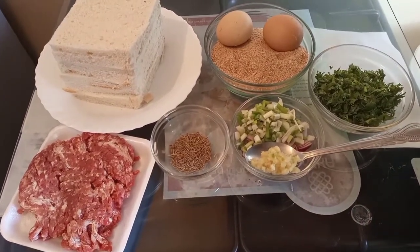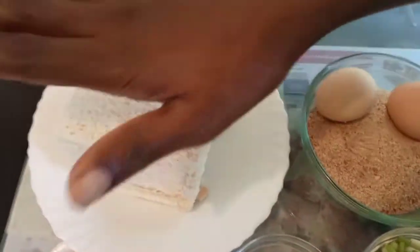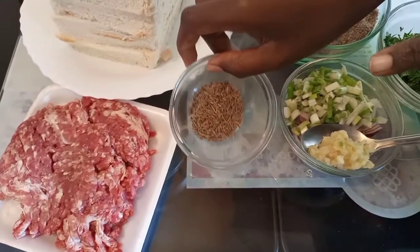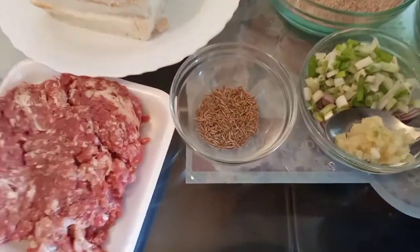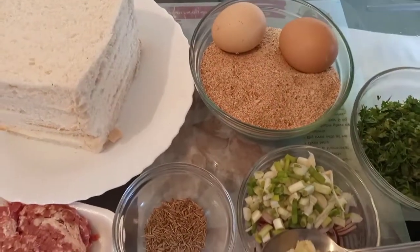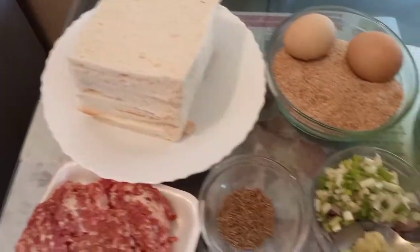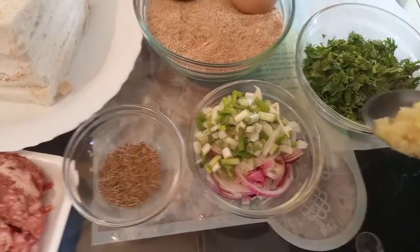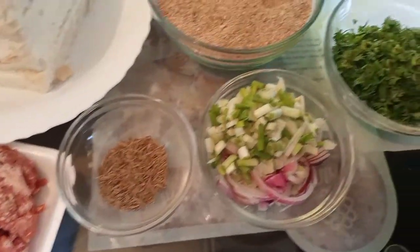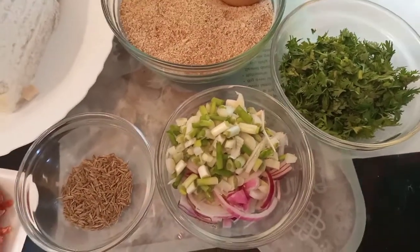Our main ingredients are: we have bread, we have our minced meat, I have cumin seeds — this one is optional — I have breadcrumbs, I have two eggs. Eggs will depend on the number of bread samosas you're going to make. I have garlic, spring onions, red onions, and then finally, coriander or parsley.